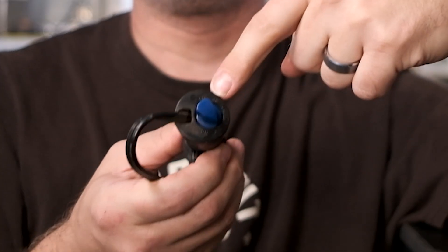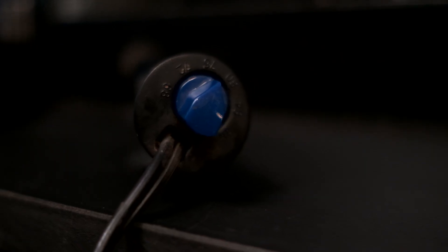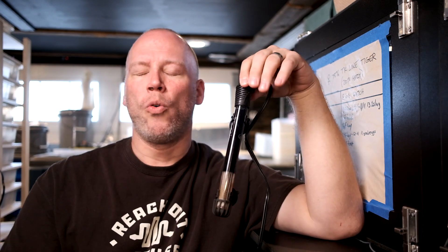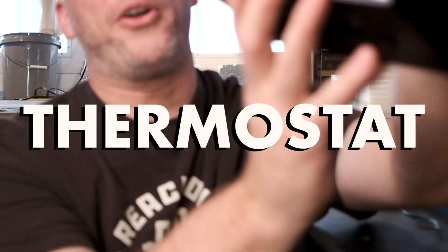This is a rheostat. A rheostat — you turn it and that's how it sets the temperature. Whatever you turn it to, that's where the temperature stays. What we do with these is we set this at 91 degrees, or as close as you can, because what is going to regulate this is the thermostat.